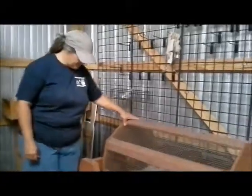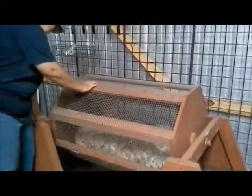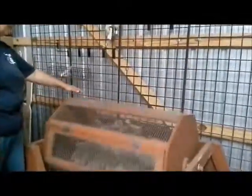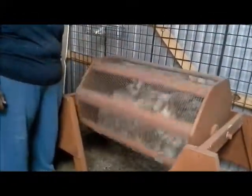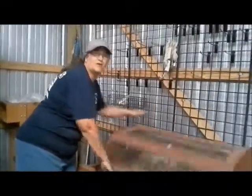Out here at the shop, one thing I use on a regular basis is my tumbler. This is a homemade tumbler — I bought it secondhand. It is not motorized. As you can tell, this is my big motor right here: it's a five-finger power, and if I really get with it, it's a ten-finger power.